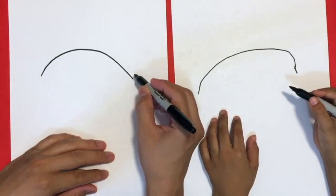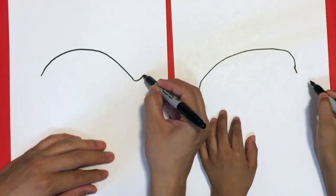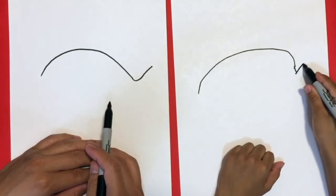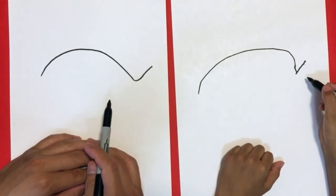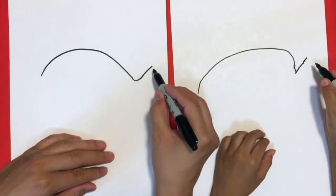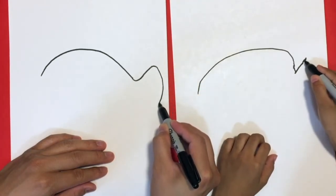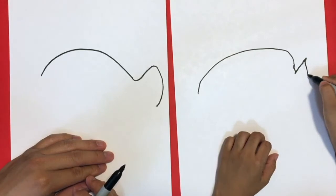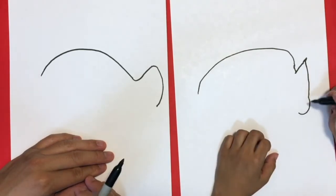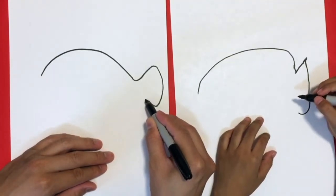We're gonna do a little curve up, like a little slant slope — a little longer, maybe just a little bit. Okay perfect. And then we're gonna hoop it down like this, down, down, and then curve. Nice.